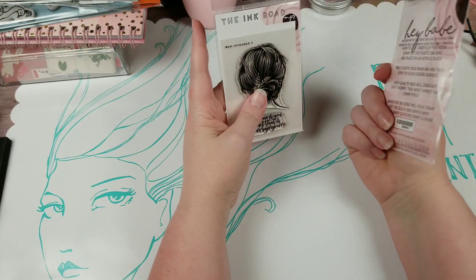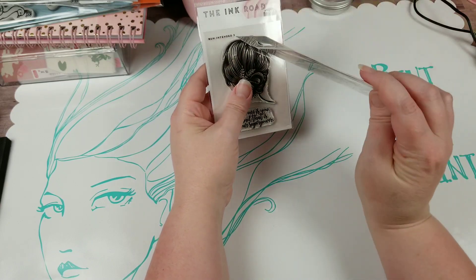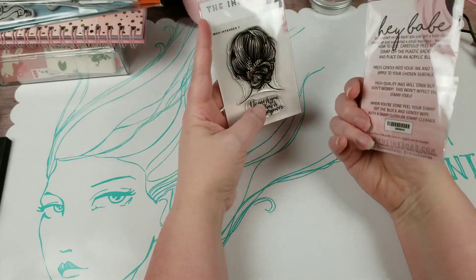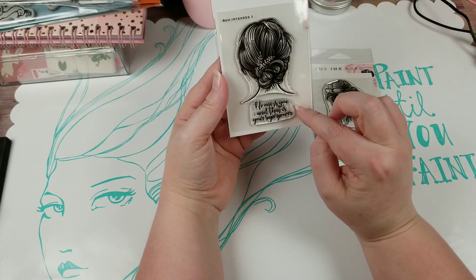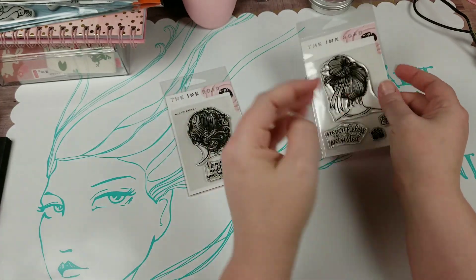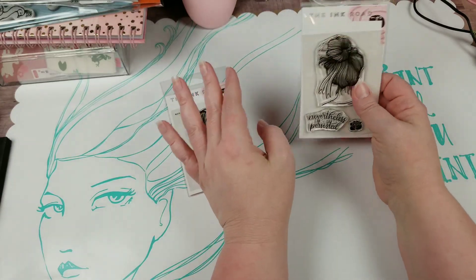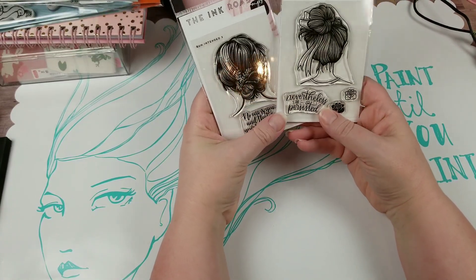I believe there are three in this series, because this one is called Bun Intended Three. There is a Bun Intended Two, so I guess the original is just called Bun Intended. With this one, it says 'No one is you, and that is your superpower.' I think that's wonderful. And 'Nevertheless, she persisted.' So I thought these were really cute, and again, every time I see these I think of my daughter.